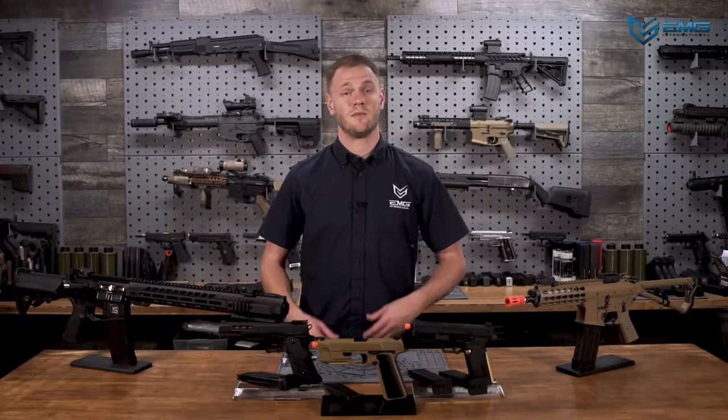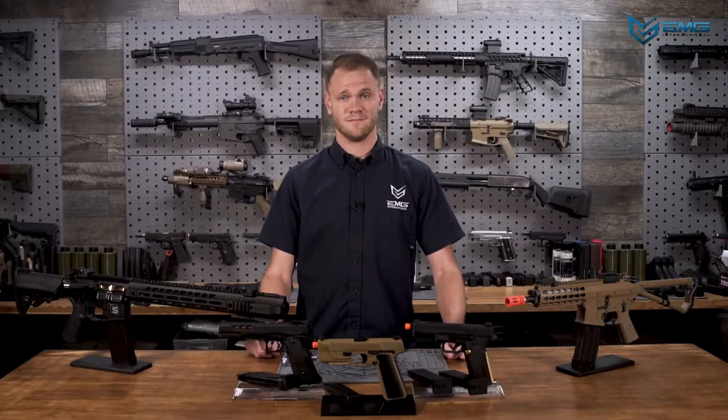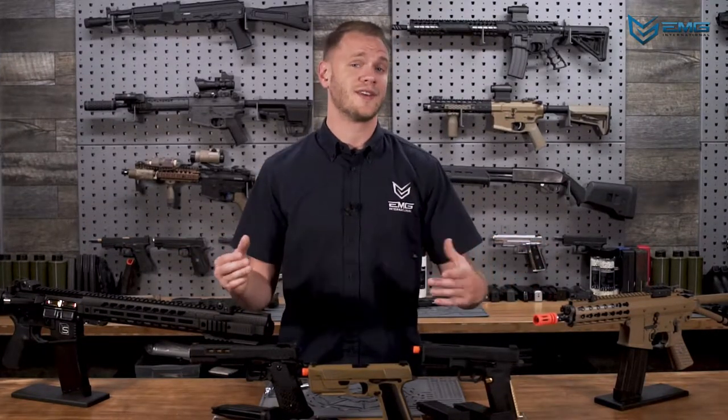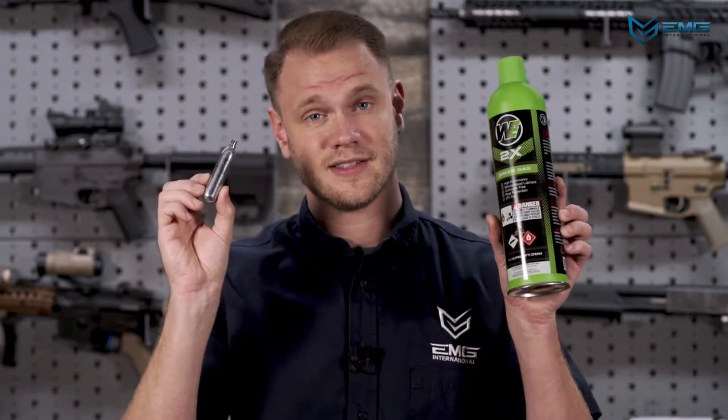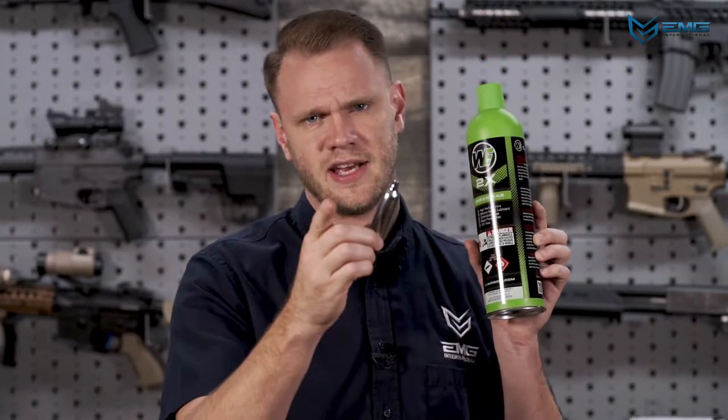With that out of the way, we can move on to how to use your EMG gas blowback rifle or pistol. The common factor between these products is that they all operate on gas, which is stored in the magazine. Some guns use 12g CO2 cartridges for power, and some guns use a propellant like green gas. Knowing which you have has a lot to do with how you'll go about recharging your magazine.